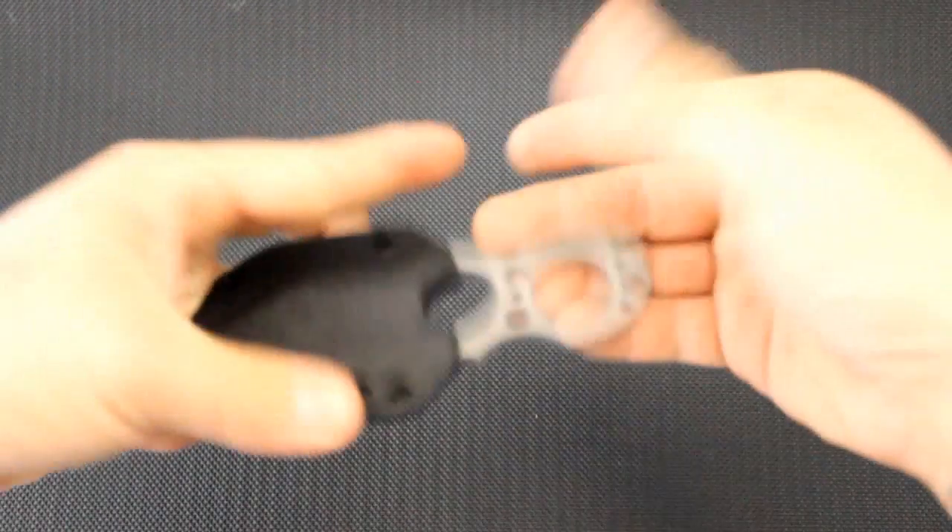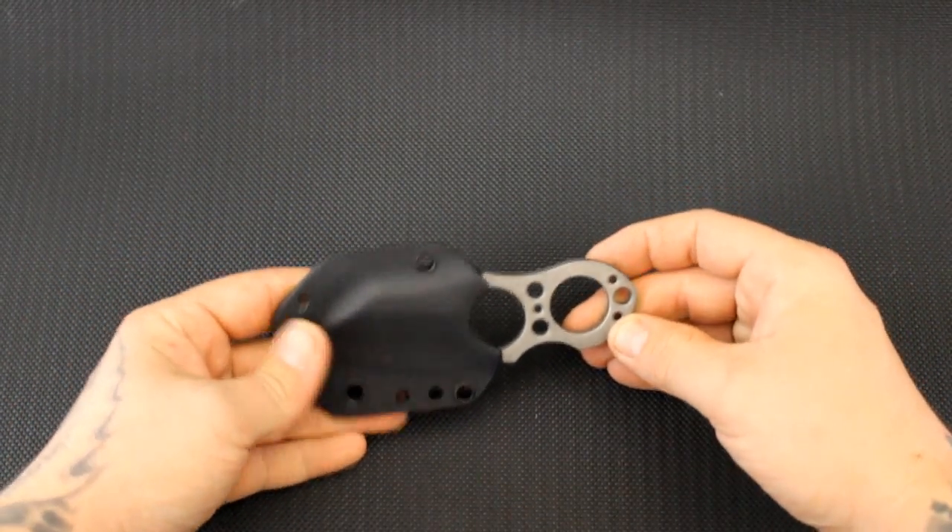We also have two new mid-tech knives that we're working on. People have different meanings of mid-tech — when I say mid-tech, I mean it's part machine and part handmade, and when I say part handmade, it's by me. Here's one of the first mid-tech models we're working on now.